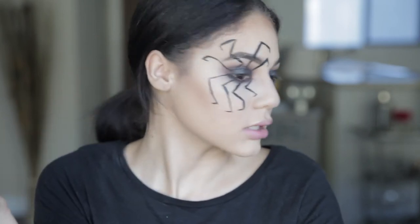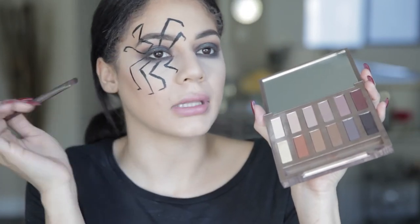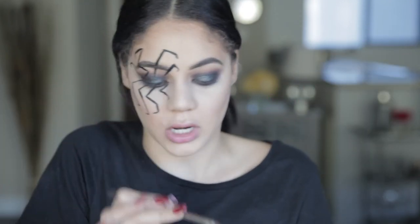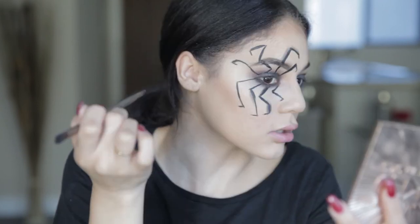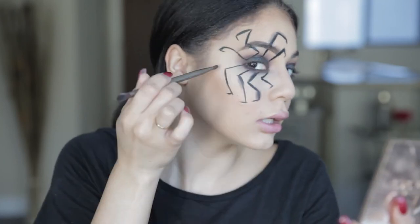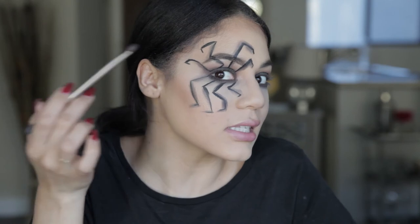I really like how this is looking. I now have all eight legs and I'm going in with black shadow and a very detailed brush to shade and blend along the sides of the legs, giving them some dimension. That's looking really good — you can already see it making a difference.